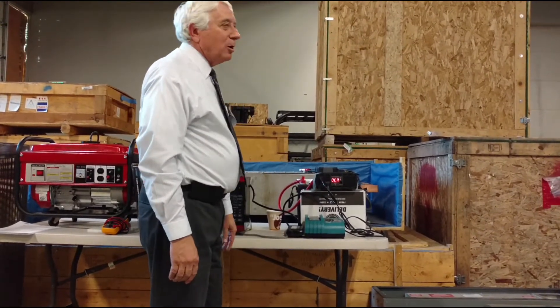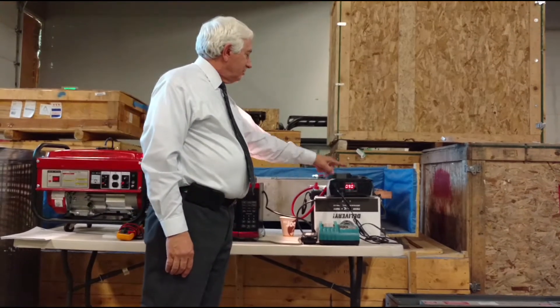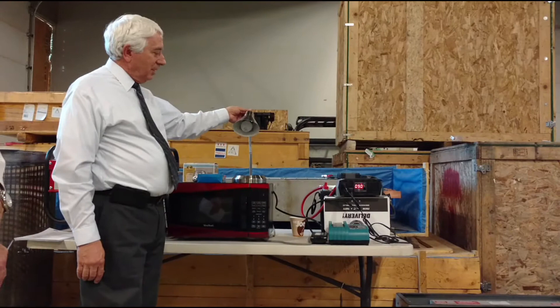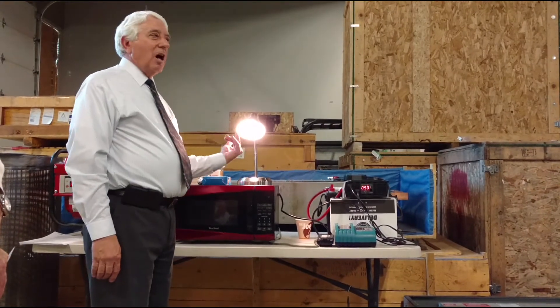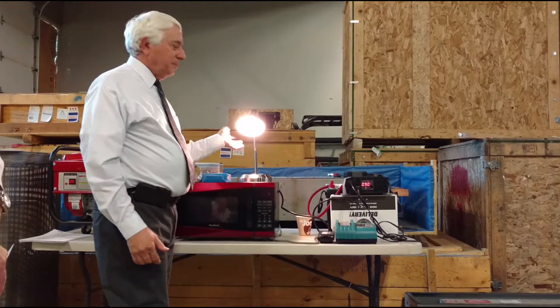I'll turn it on. This is made by Cobra - it's an American manufacturer. I'm reading 12.6 volts on the battery and the light popped on. This is a 60-watt light bulb. And if you notice, it tells me on the inverter I'm actually drawing 90 watts. So there's quite a bit of loss just to drive a normal light bulb.